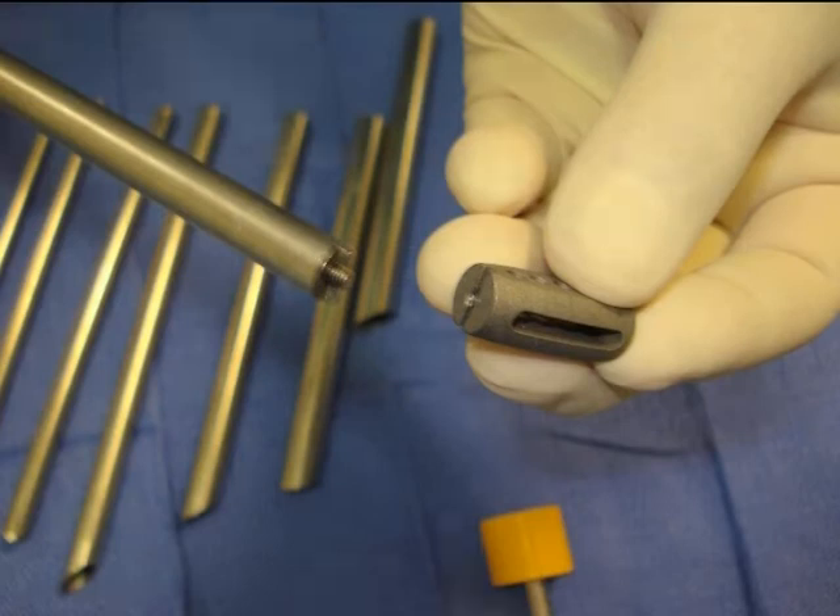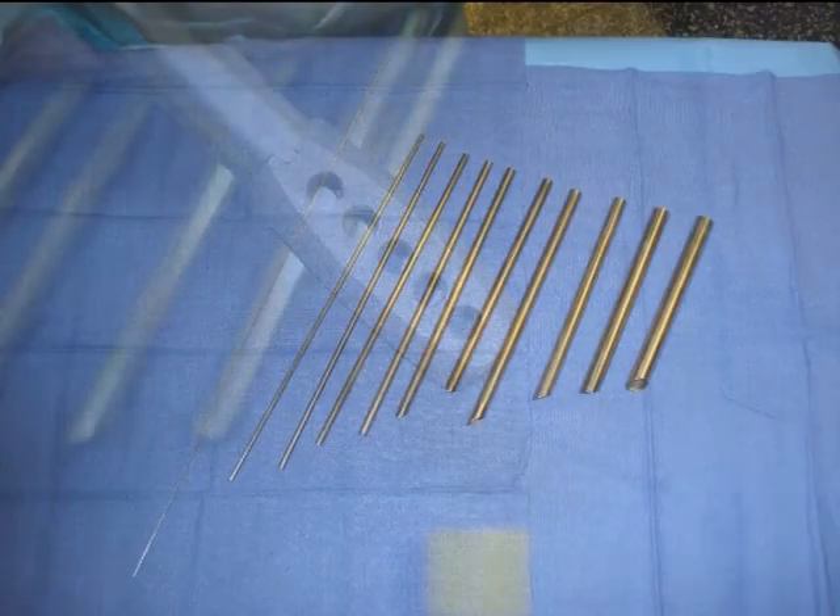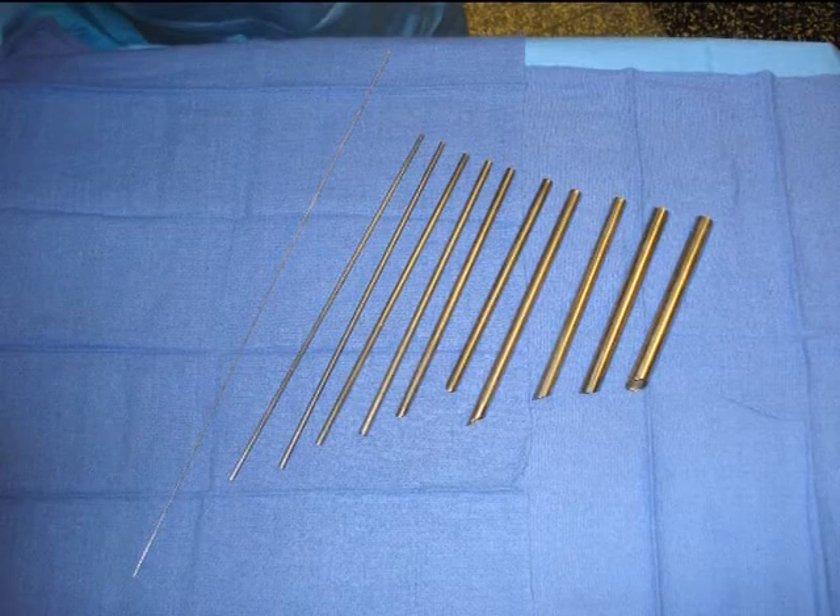Here you see the cage on its cage holder. Here is the guide wire on the left and the dilators on the right, which will allow us to increase the disc height before putting the cage in.